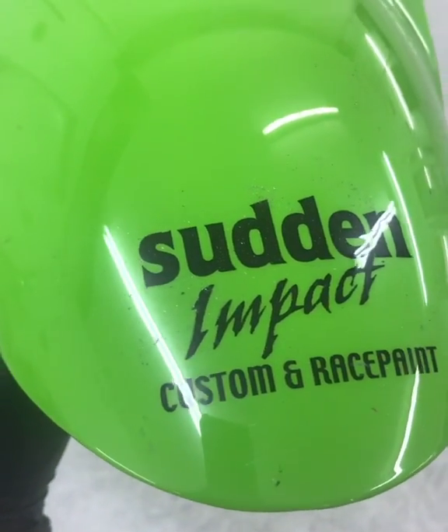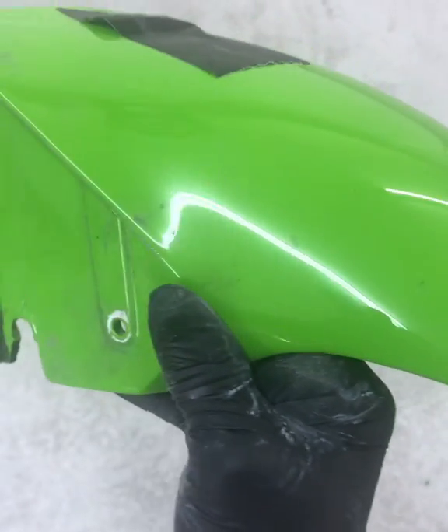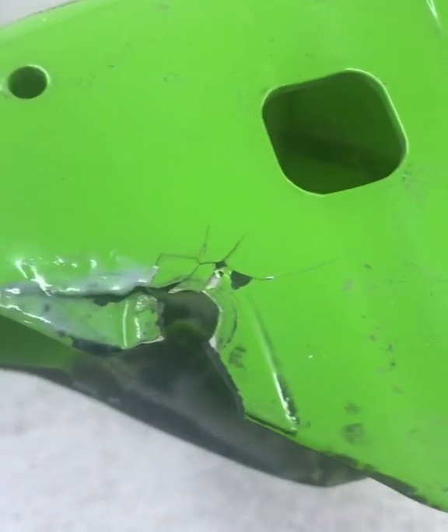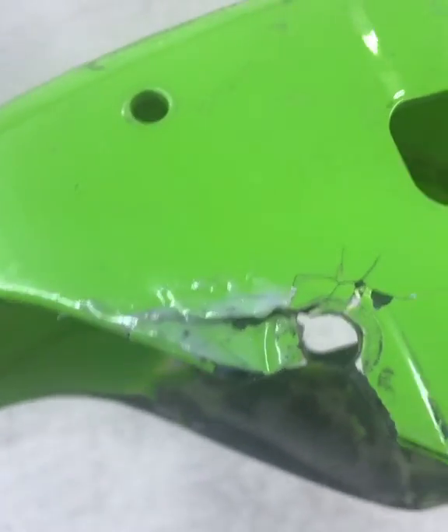Morning, this is a little project I've got to do — repair this motorbike fairing. All the lugs are broken and cracked. You have a look around there, so I've got a rebuild of those. That's not my work, that's the customer trying to glue it back together. It's missing some pieces and it's broken in there.